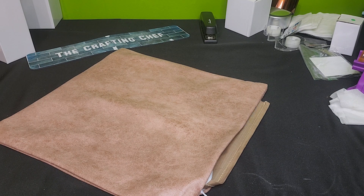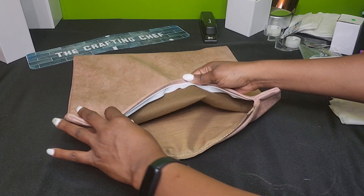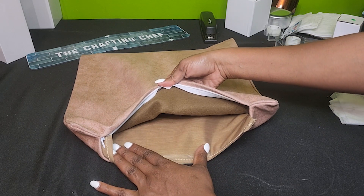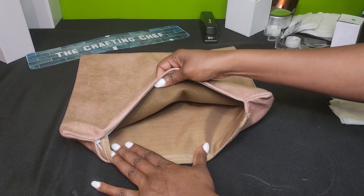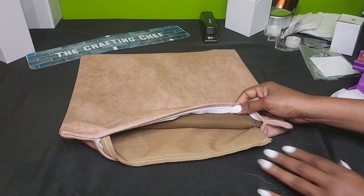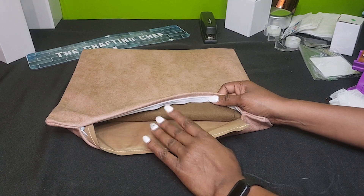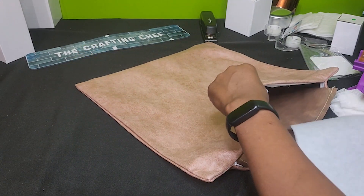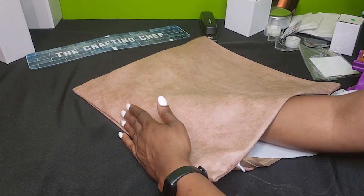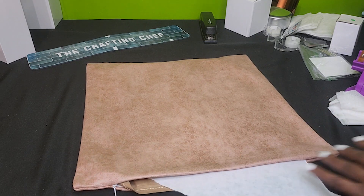Now normally I use butcher paper inside my pillow cover so that they don't bleed through the other side, but I want to show you guys the inside of this one is brown. Honestly, I feel pretty good that this may not bleed over, but I want to always always protect my press pillow just in case. So I'm going to go ahead and slide this butcher paper inside and then I'm going to take this over to my heat press.